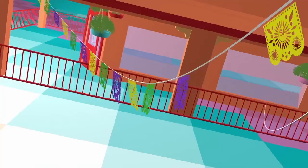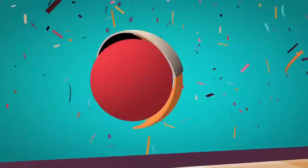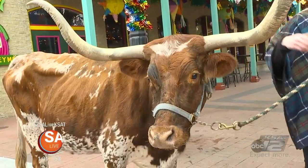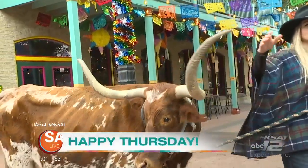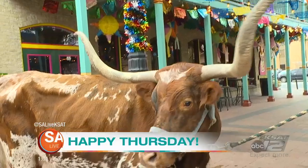Live from Market Square in downtown San Antonio, this is S.A. Live. David for the win right there. Happy Thursday. Longhorns are taking over Market Square as we count down to the rodeo kickoff this Saturday.